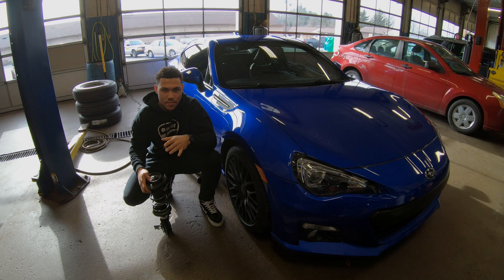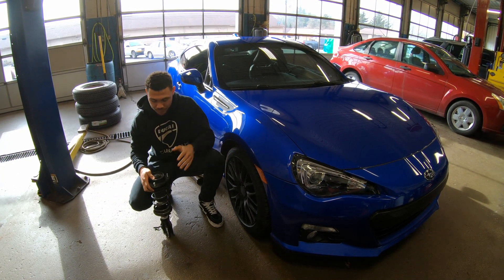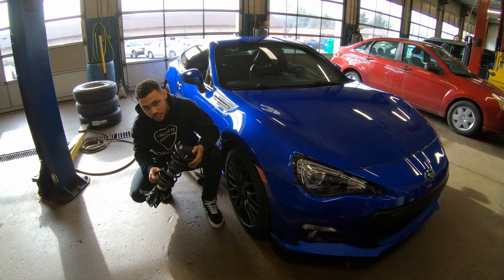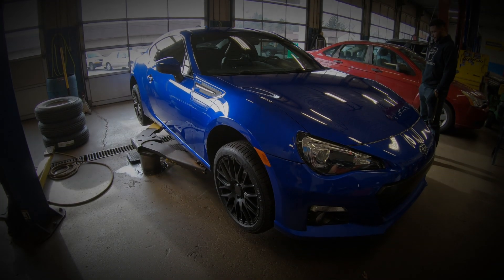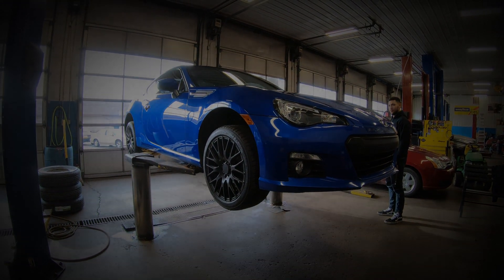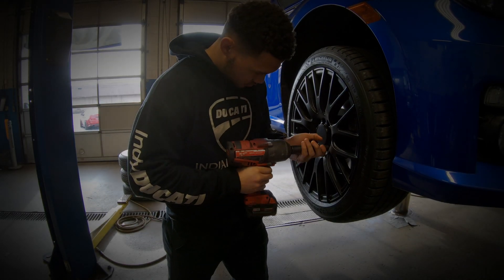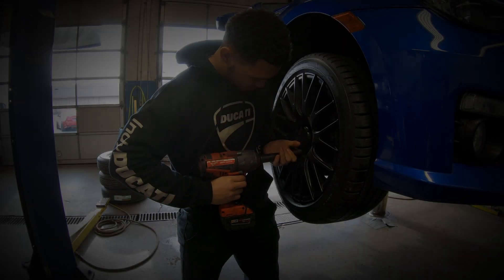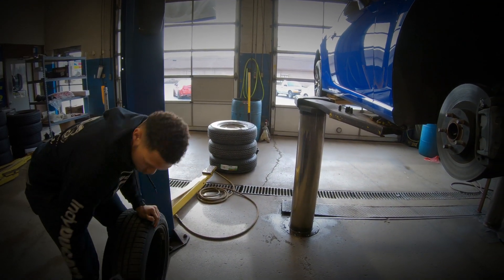Today on Monday Mods, I've got my 2016 Subaru BRZ in here, got some lowering coils, and we're about to lower the harness.